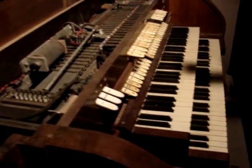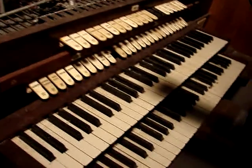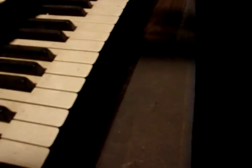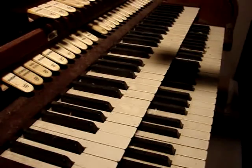Alright, well, there's the insides. Now, you'd play it from over here. These are the manuals. I don't know if you can see the thumb pistons — I'll get my flashlight out.